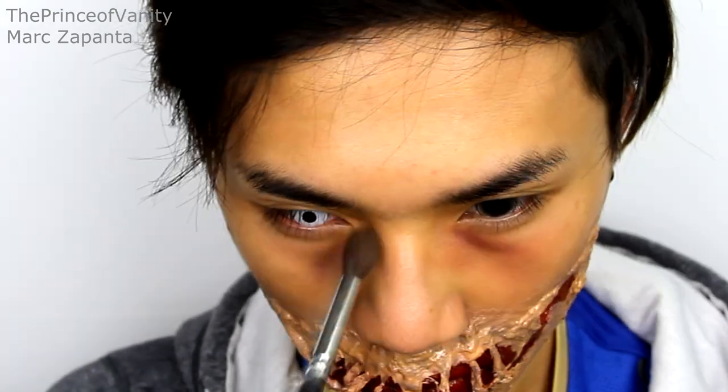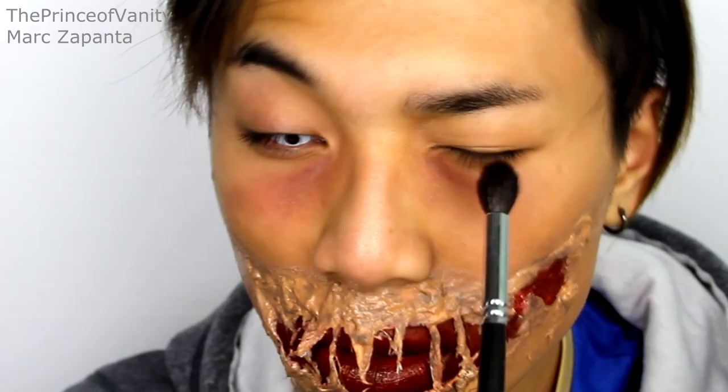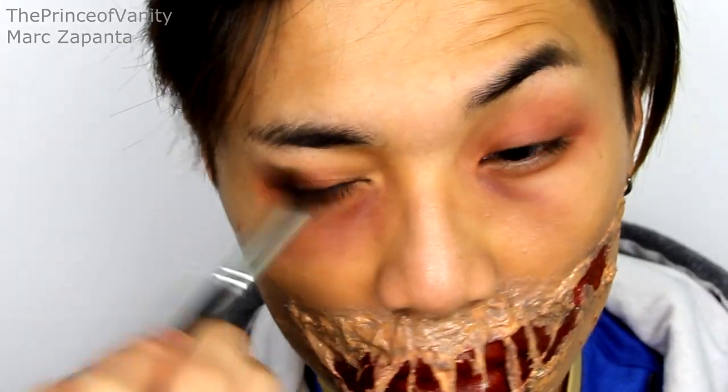That looks disgusting — which is good! The eyes are going to be really easy. Take a purple eyeshadow, just a little bit, and apply that to the bags of the eyes. Then take a red eyeshadow and apply that all over the lid. This is going to make our eyes look really, really sore.